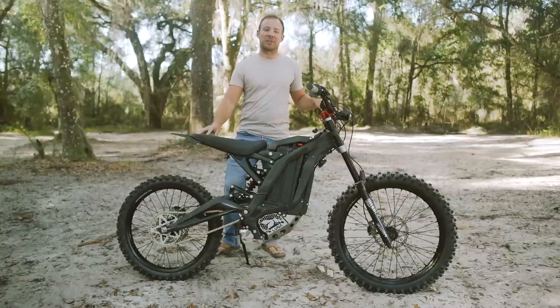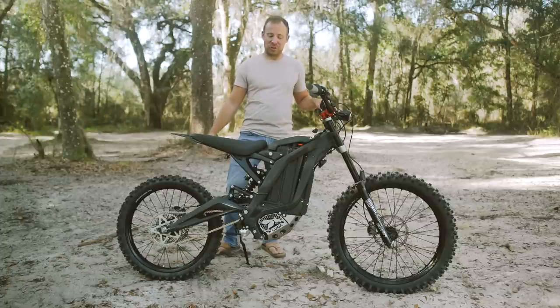Hey guys, Tucker here from Electric Cyclerider. You know it, you love it. It's the 2019 Suron X and I want to run you through my five best modifications for this bike.